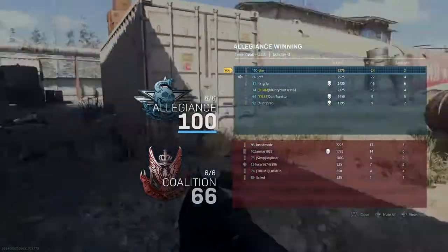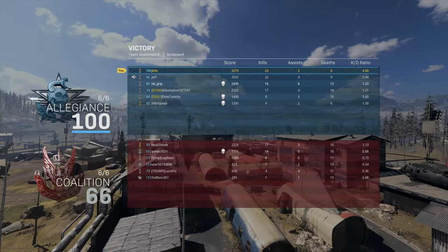We got 24 kills guys, and only 6 deaths — 4.0 kill/death ratio. This was slightly better than the previous game.